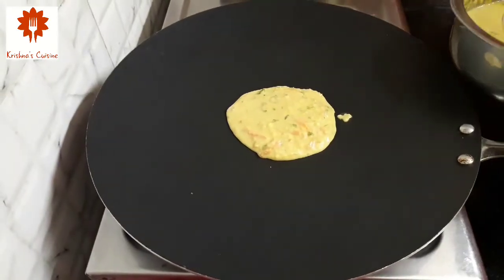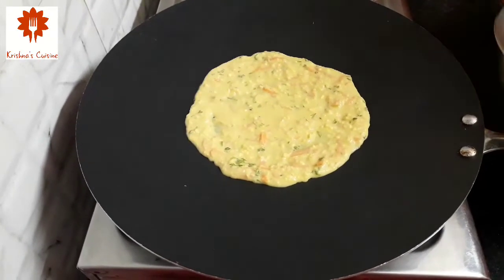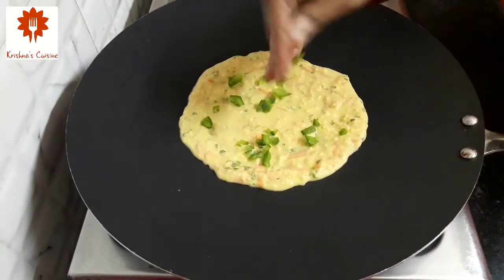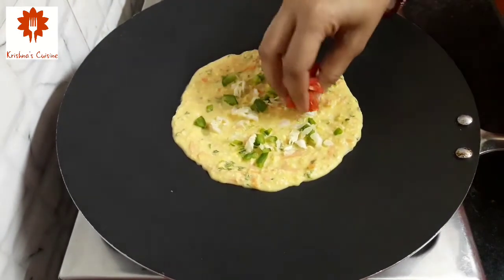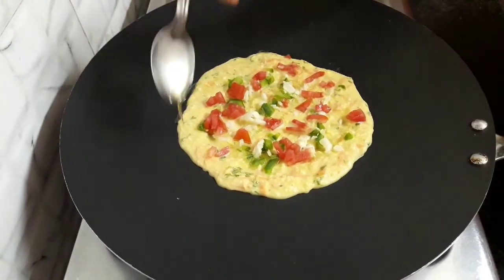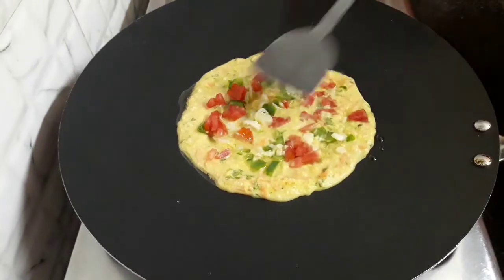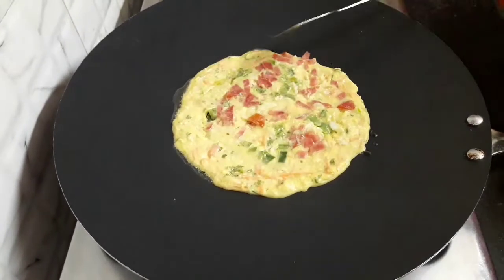Now let's heat the pan. Pour some butter and spread it gently. Add some chopped capsicum, cabbage, and tomatoes. Next, pour some oil and with a spatula, just spread it. This ensures a layer of vegetables on our chilla.